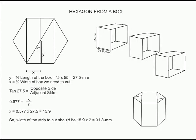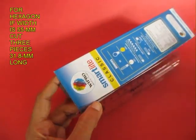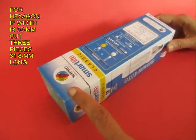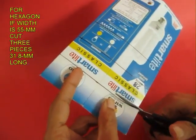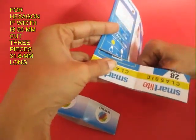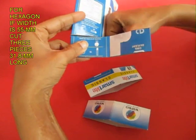To make a hexagon you need to cut lengths which are 31.8mm long. Now mark 31.8mm — make another section. There are three sections and each section is 31.8mm long. Now cut all three sections. You will see only this length is different; the other two dimensions, because it is a square cross section, remain constant at 55mm.